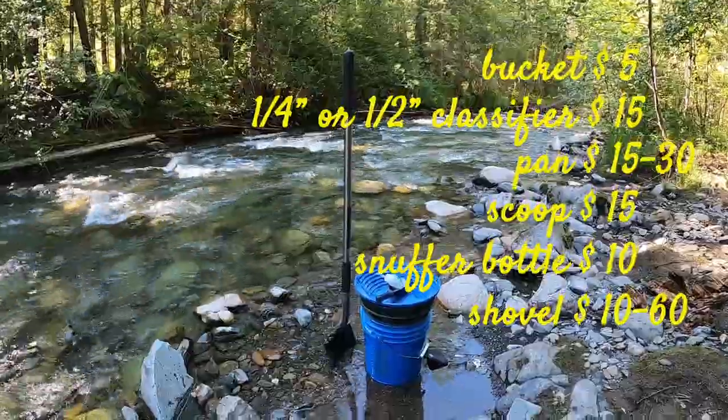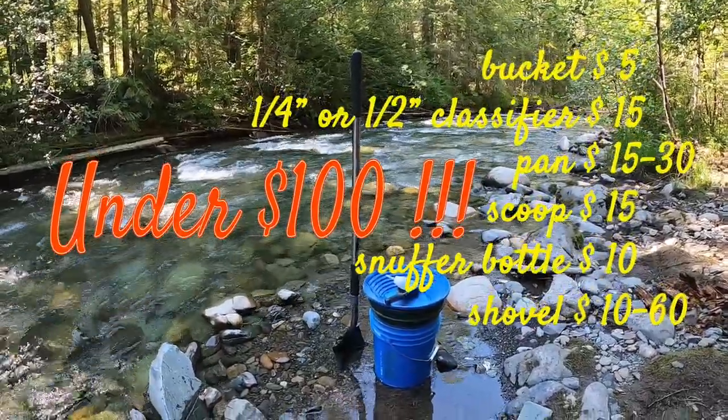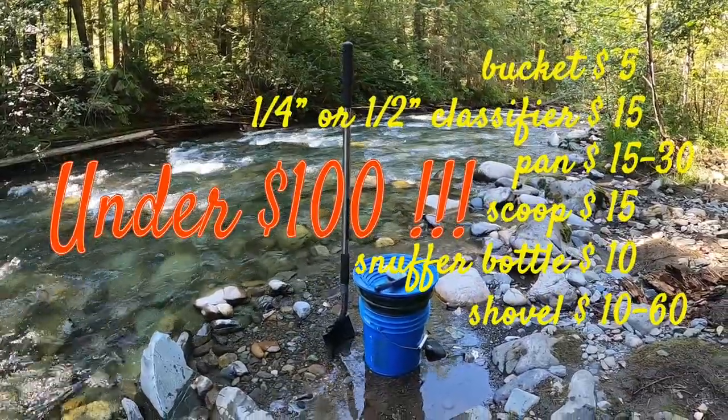Now all of that together should cost you under $100 — maybe more if you go for the nicer gear, but you can definitely get started for under $100 for hobby panning.